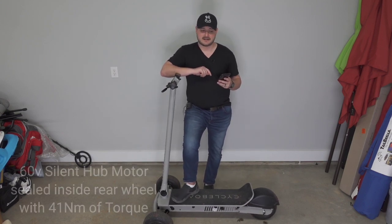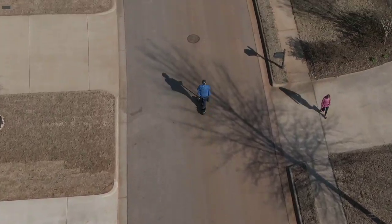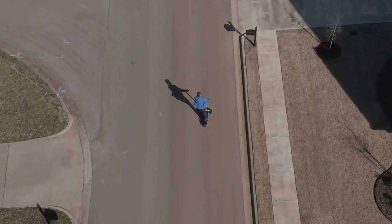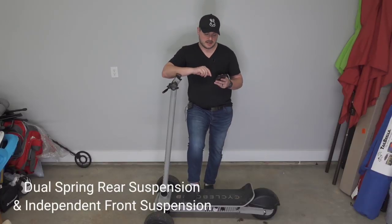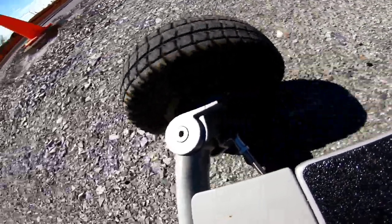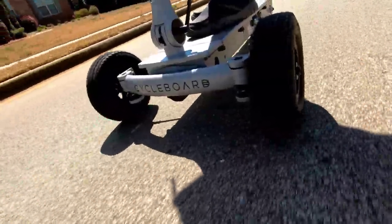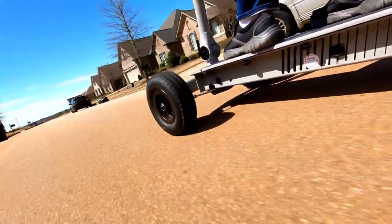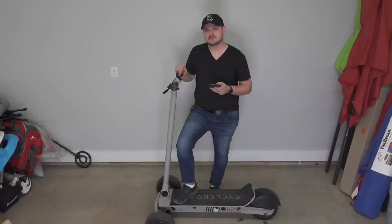That 1800-watt motor is a beast — you can really feel it kick in when you're going 26 to 27 miles per hour. With the wind at your back you'll hit 27; it's completely a joy to ride that fast. You get rear suspension and independent front suspension, which is really special and different from any competition. This adds to comfort, especially long-haul comfort with the extended battery. When you're going 40 miles, you really want to be as comfortable as possible, and this delivers.